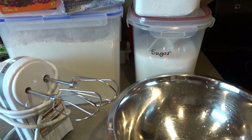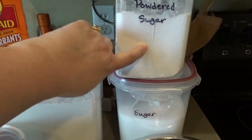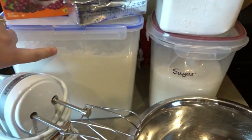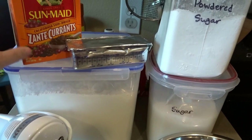It is done in a 13 by 9 pan at 350 degrees, so you'll want to go ahead and preheat your oven and gather your ingredients. We'll need powdered sugar at the end, some regular granulated sugar, some flour, and some shortening. I like the stick variety because it's really easy to measure.